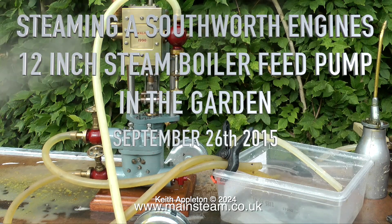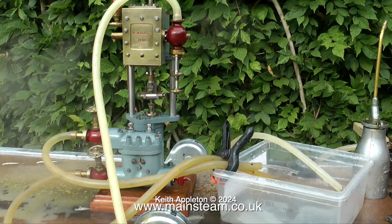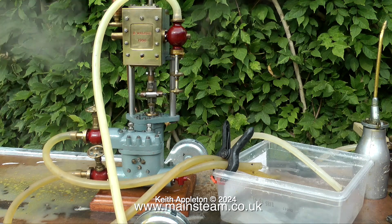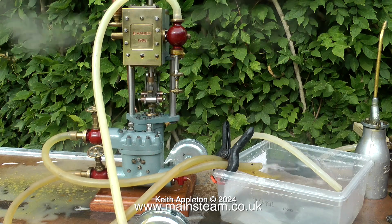This is a compilation video and you may have seen some of the footage before, but it's well worth a second look. This engine was built by a friend of mine called Bernard Walker, who sadly passed away a few years ago. As you can see, it runs very well and pumps water very efficiently, as it is double acting.